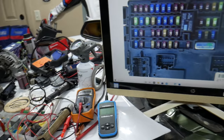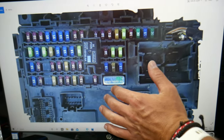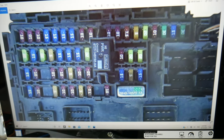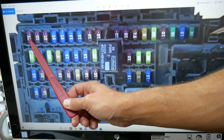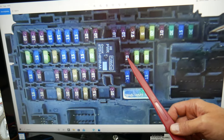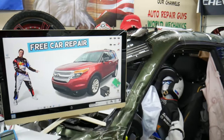Here's what we need to check specifically for the keyless entry. Let's zoom in a little bit. We'll start by checking two fuses: fuse number 18 right here — a very important fuse — and then you need to check fuse number 21, that fuse right here.